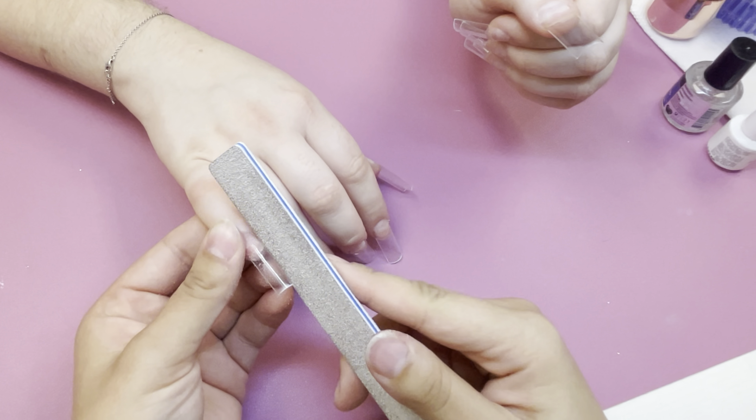Anyways, like I said we are doing a freestyle full set. I'm going ahead and prepping the nails for the acrylic application. I always push my cuticles back. I do have a different background and a different cuticle pusher. I think my last video was my first video that I did in my new salon, so maybe I'll do a salon tour.